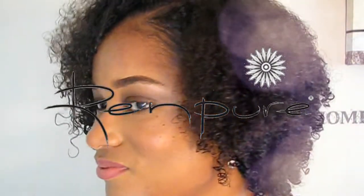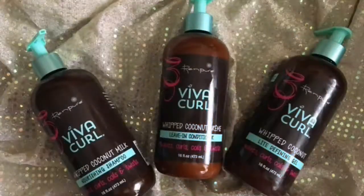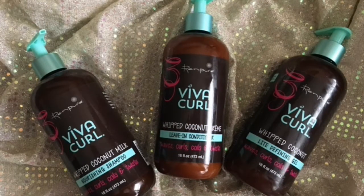Hi guys, welcome back to my video. In today's video, I'll be showing you guys how I go from straight hair to my natural glorious hair using the Rin Pure Viva Curl product line. I picked up their nourishing shampoo, their leave-in conditioner, and their light defining gel.